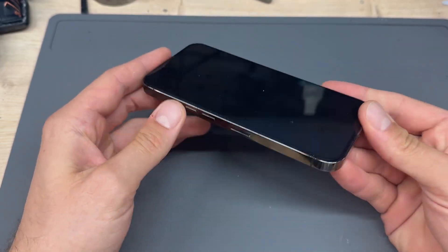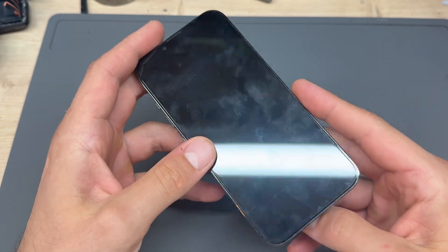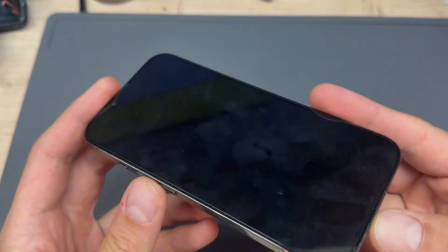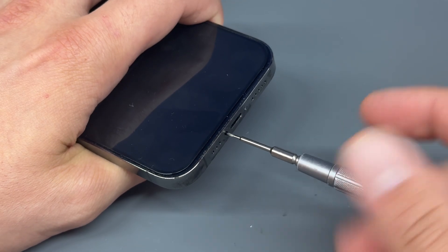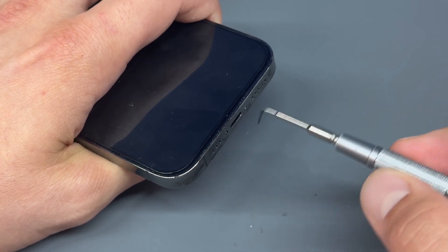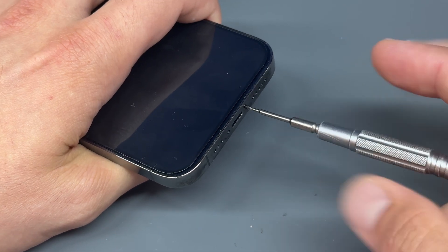In this video I'm going to show you how to replace the battery on the iPhone 13 Pro using genuine Apple parts. Start by powering down the device. Once the device is powered down, take a pentalobe screwdriver and remove the two screws either side of the lightning connector on the bottom of the phone.